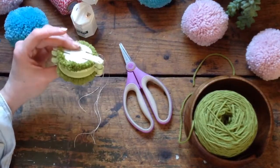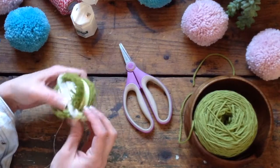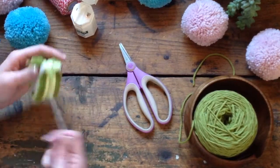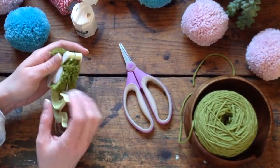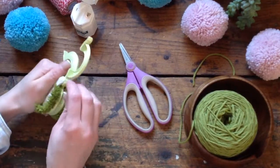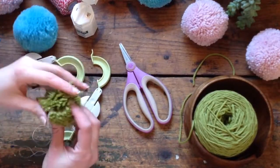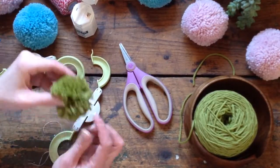Now I have that done. You can do two or three knots if you want — if you tie it too loose, your pom-pom is going to fall apart. I'll leave these ends on just in case. Then I open up these two sides, open up the next two sides, and fluff it up. And I have a little pom-pom!